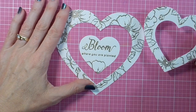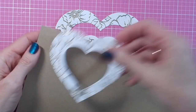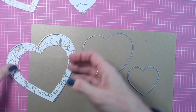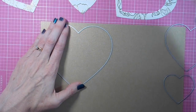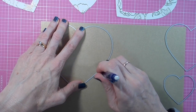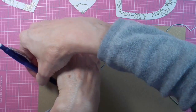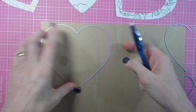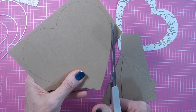Here you can see the end result — my three hearts all covered with the beautiful Wild Rose images. I have this gold cardstock in my stash so I'm going to mat each layer with that. To get a heart that's just a little bit larger than the layers I've stamped on, I'm going to trace around the outside of the original die cuts and carefully hand cut those.